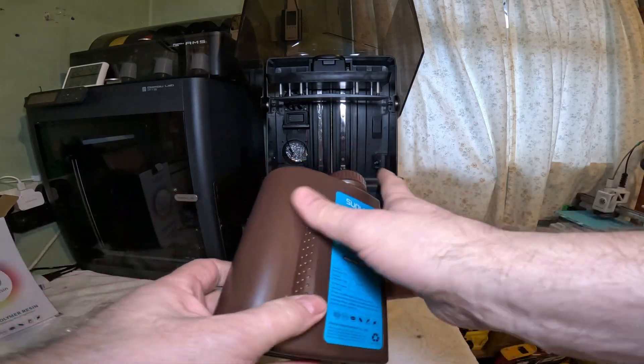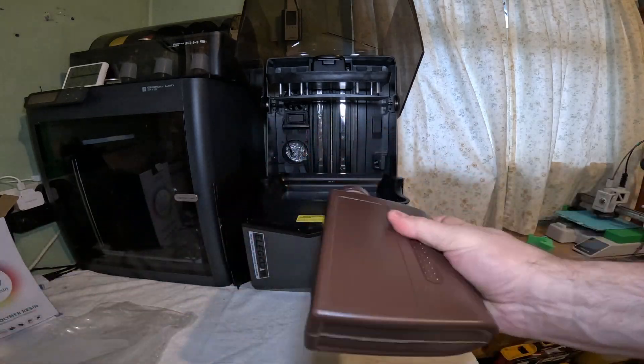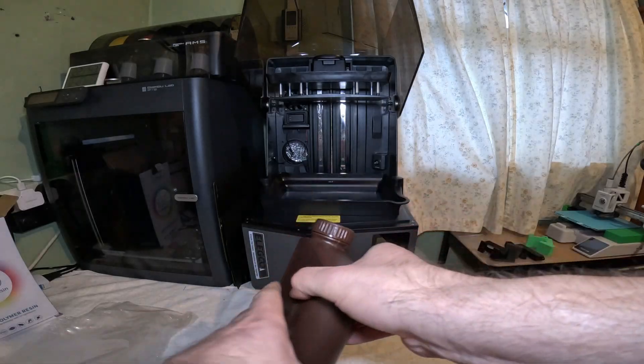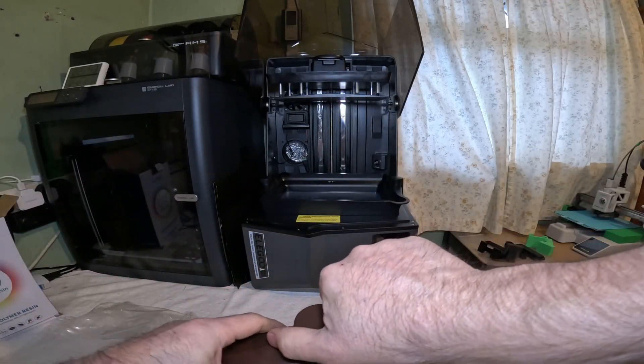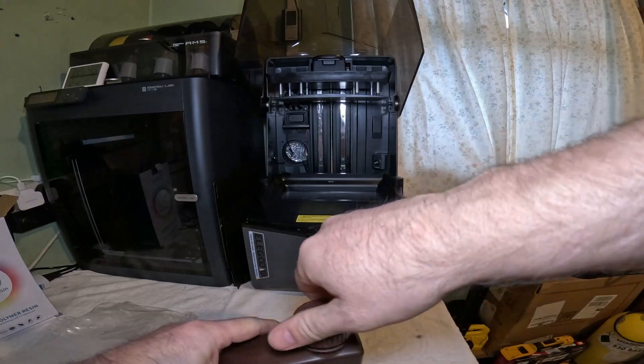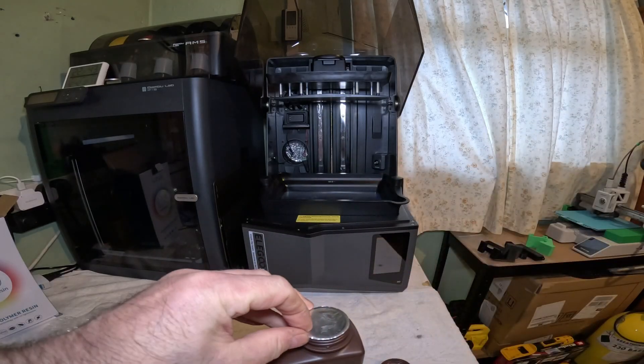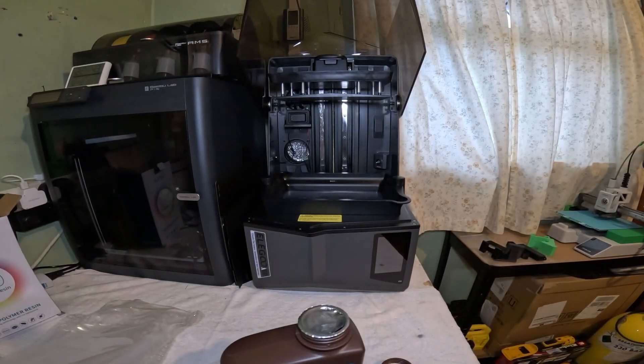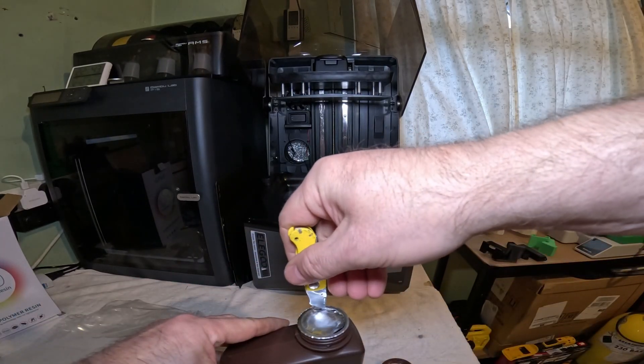Actually, we'll give it a shake first as it has been sitting for a bit. Could have been worse — could have dropped that into the resin.